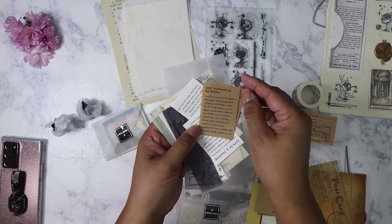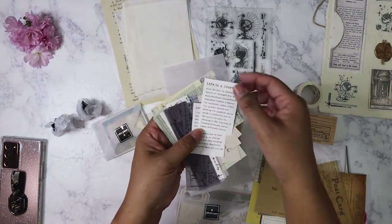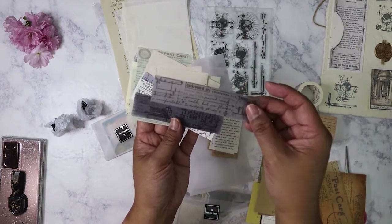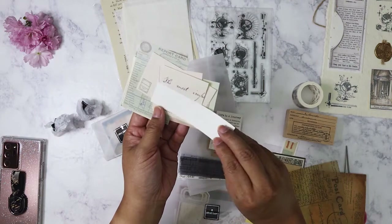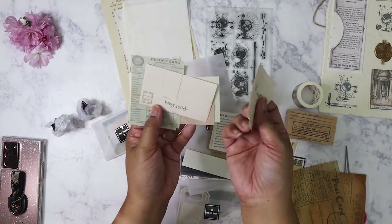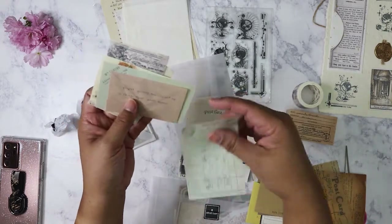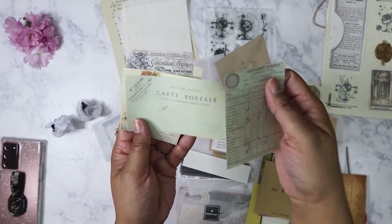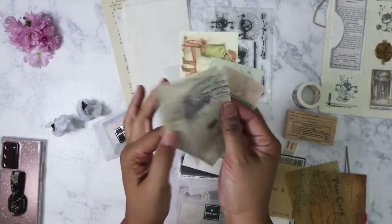We've got some self-portrait — looks like these are quotes: 'Life is a journey,' 'Love.' Yeah, they're quotes. I really like this month. Some vellum pieces here that look really good — I can't wait to use these. A blank sheet, some more pieces you could use for collage, postcard, ledgers. Postcards and miniature ledgers.